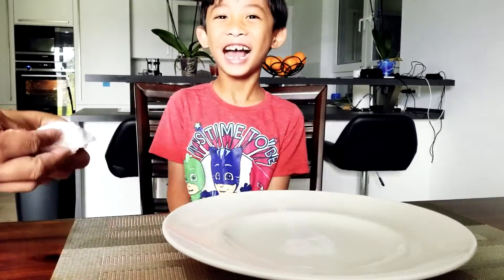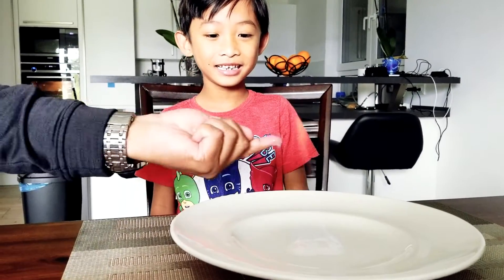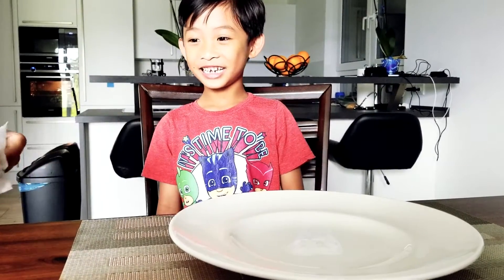You see it? No. You didn't see it? Look. I can't see the one on your finger, Daddy. Only the one on the plate.